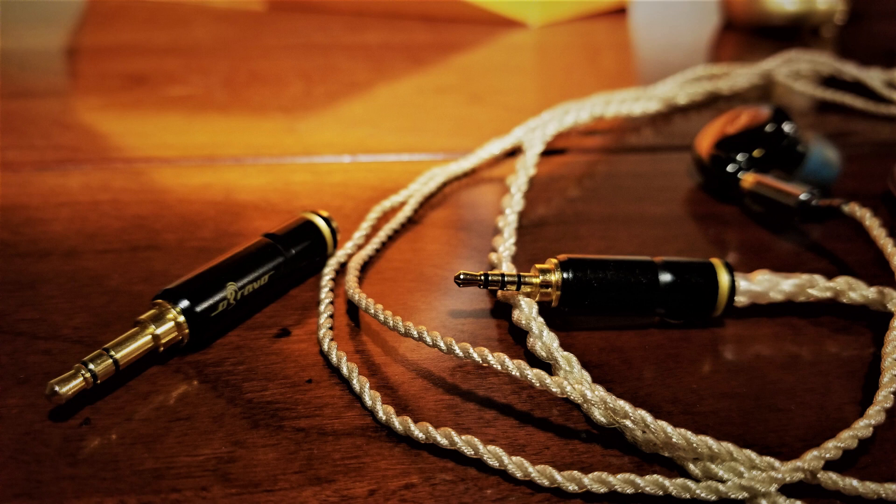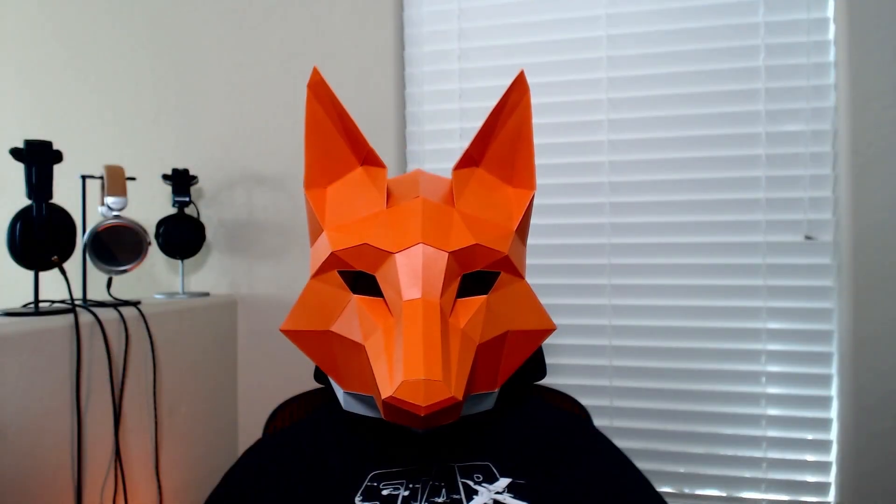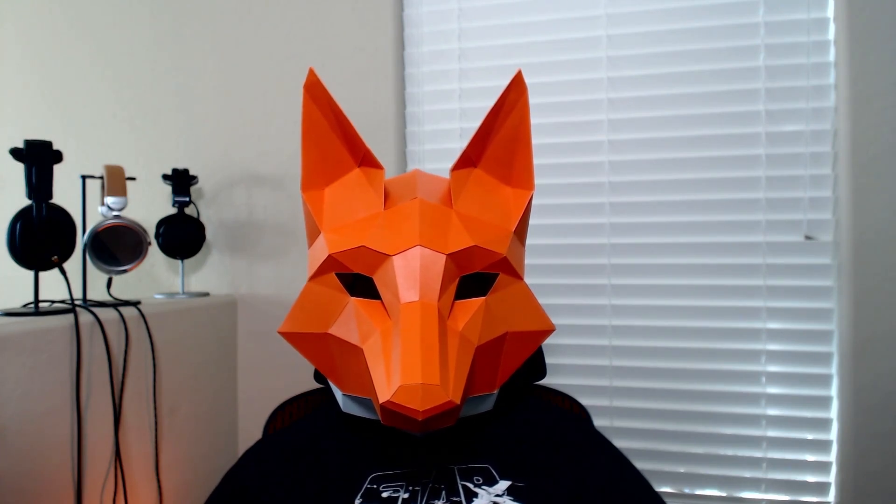So, despite its potential fit and build issues, do I still recommend the O'Bravo Cupid? I do, most certainly so, provided you have a proper amplifier to match it. The Cupid is warm, inviting, and a dynamic earphone with top-notch staging, making it worthy of its price tag. It may not be the most resolving earphone, but it does scale with the right type of amplification and can almost keep up with an over-ear planar. So if you're a planar junkie and you have the chance, give the O'Bravo Cupid a listen — it might just be the one for you.